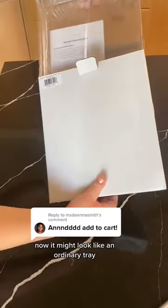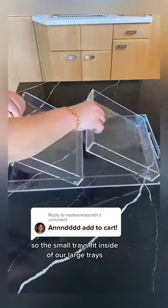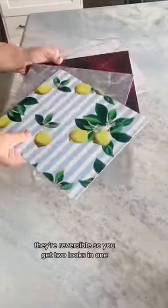Let's unbox this tray. It might look like an ordinary tray, but it's actually really unique — the small trays fit inside of our large trays, and then you can change the look with our interchangeable inserts. They're reversible, so you get two looks in one for different styles, holidays, and seasons.